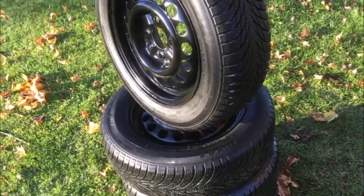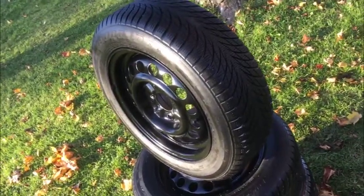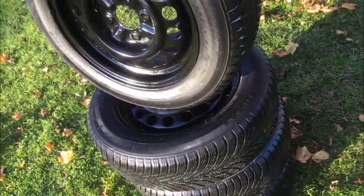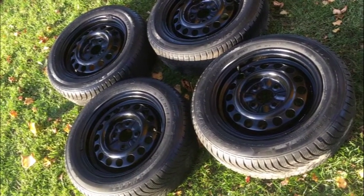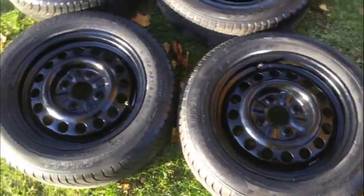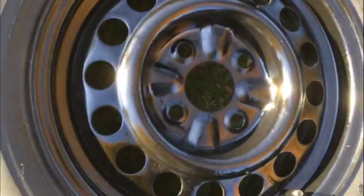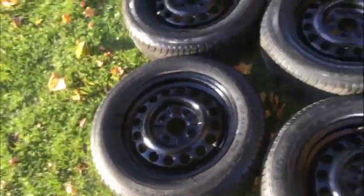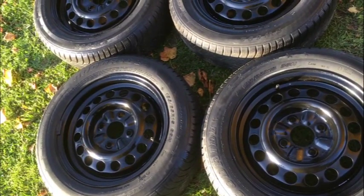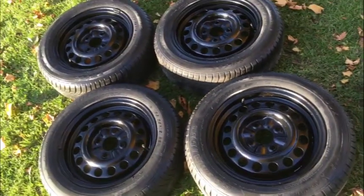Fantastic set of Goodyear Good Ride winter tires — these are on Yaris rims. We're going to take a minute to look at the faces and then investigate the tires further. Here are the faces of the tires and you can see they're perfect. All the rims are nice and clean, not rusted out or with a crappy paint job. Some guys paint over the rust, but you can see these are nice and taut — that's what you want when you buy a used winter set.